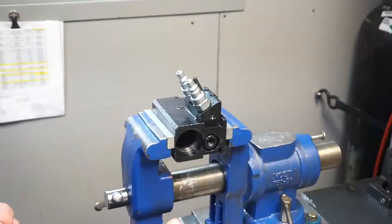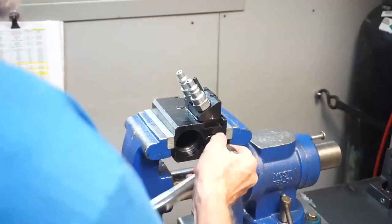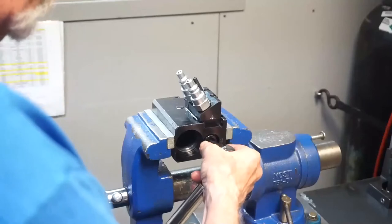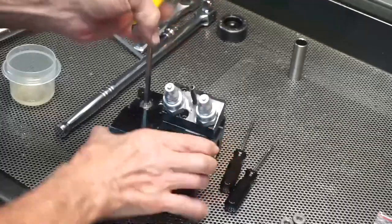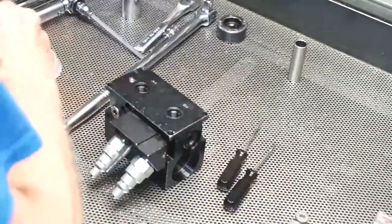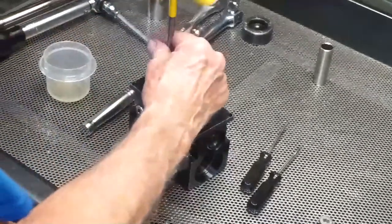Next torque the pilot piston plug to 30 foot-pounds with a 1-1/4 inch hex bit. Now install SAE6 plugs in the open ports, all except the A2 and B2 ports. We will use them for testing.